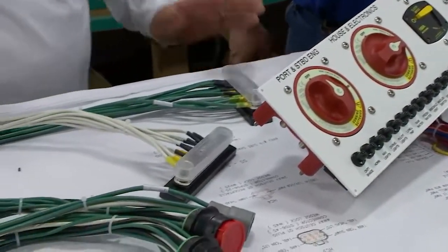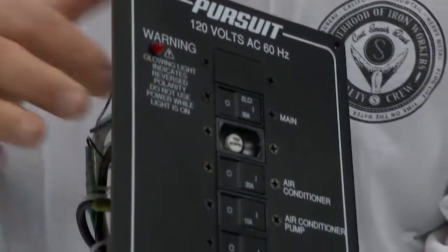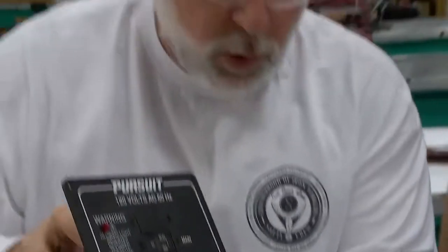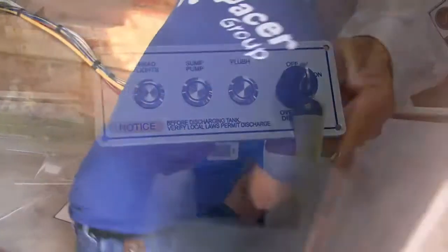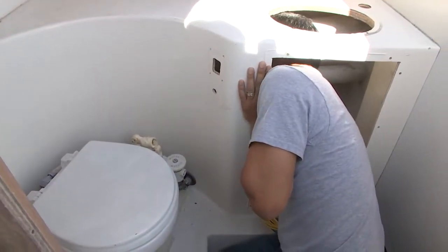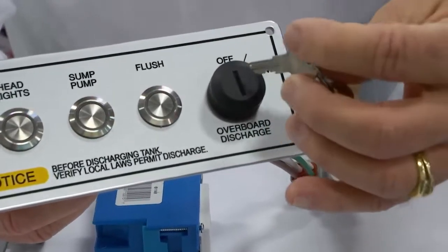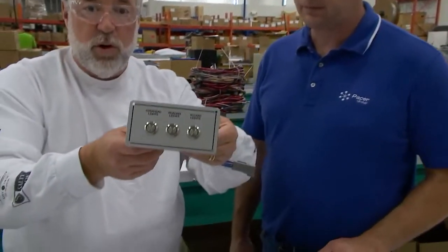This is the AC distribution panel for 110-volt shore power. You'll have your batteries and shore power, and this will be installed inside the head for your lights, sump pump, toilet systems, and shower. The key here satisfies a Coast Guard requirement for overboard discharge — the captain must have a mechanical lock on the seacock, and we do it with a key, which is considered a tool.